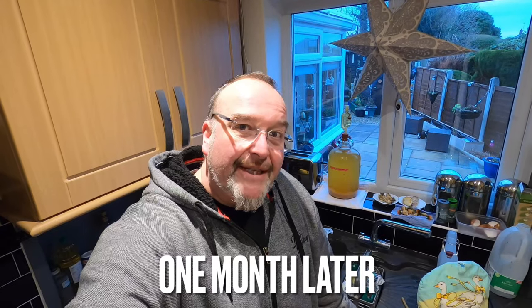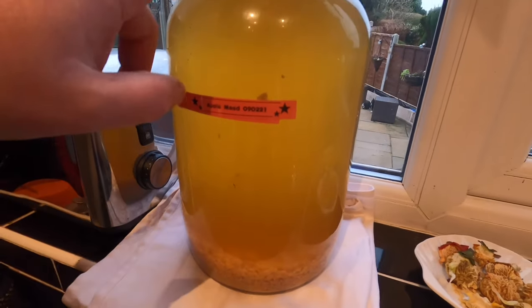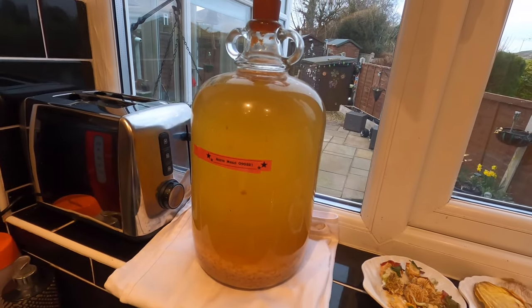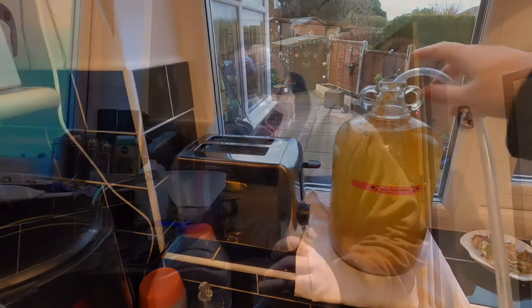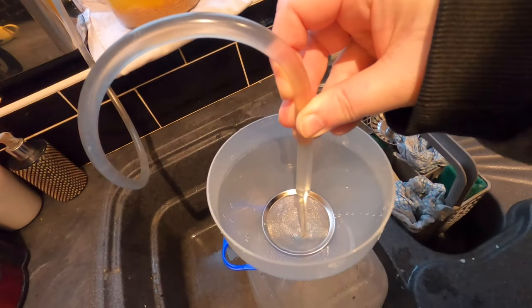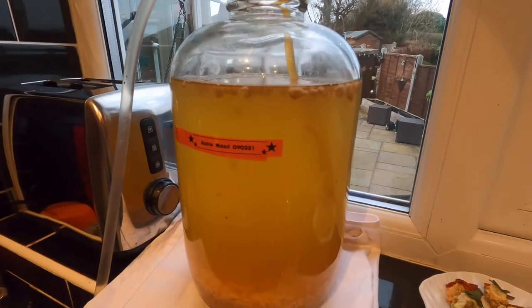Good morning from the kitchen — just a quick update with my apple mead. Today I'm going to be straining off the wine from the fruit matter, putting it into this demijohn and then back into this one which I'll have cleaned out, because now it's been going for a month I want to start getting to the end of the fermentation process. I've got a filter in my funnel which should catch any of the fruit debris — of which there's quite a lot in this demijohn.